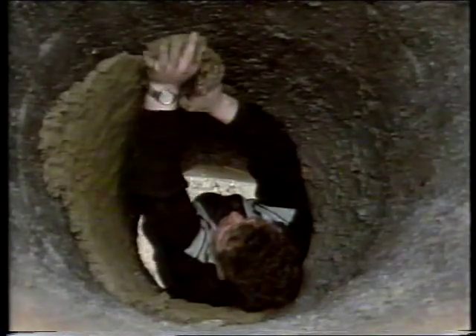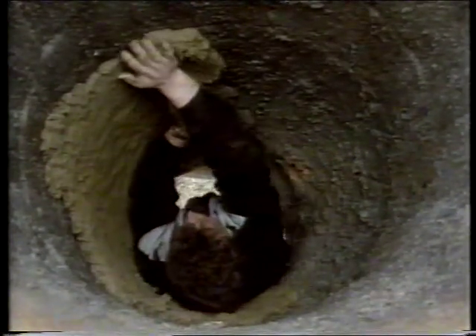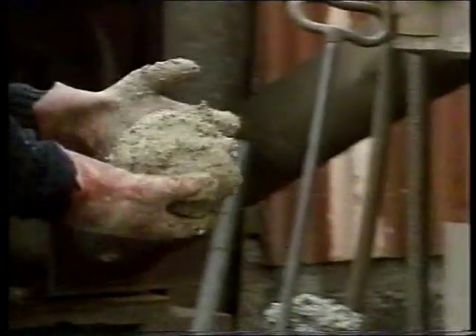Usually on the day of the cast, I plaster the inside of the furnace where it all burns. It usually burns maybe a couple of inches into the bricks of the furnace, so you have to plaster it every time.